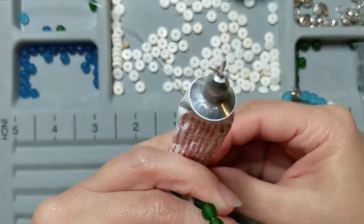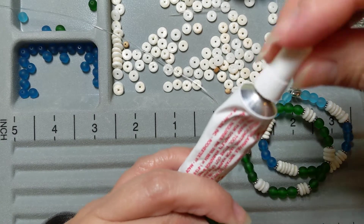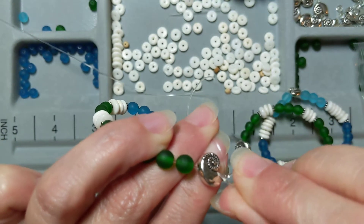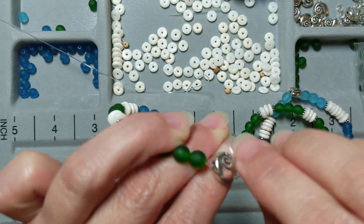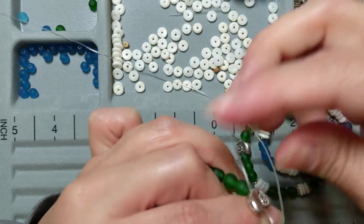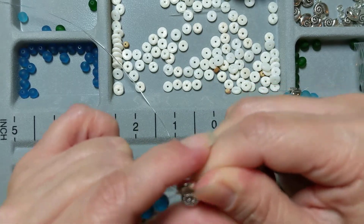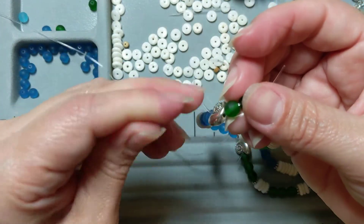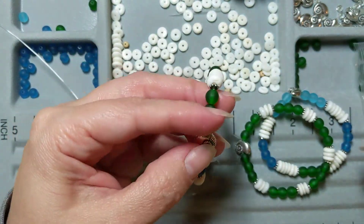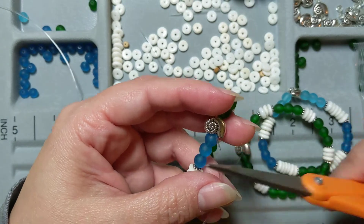I'm going to put some glue on there. I tend to go with the more-is-more approach to glue. I'm going to string my little end through my big-hole bead and bring it out the other side. And I am going to get glue all over my finger, which is why I'm glad it's not super glue because it will come off. Then I'm just going to tuck that knot into the hole there. You probably shouldn't put this on your skin, but it is what it is.